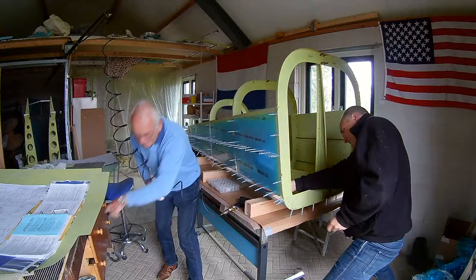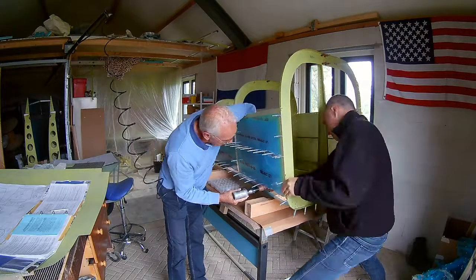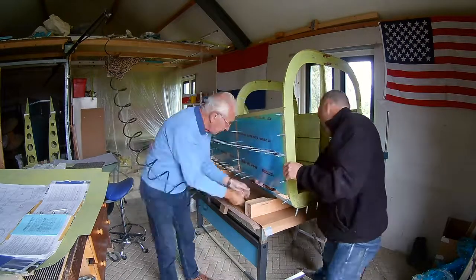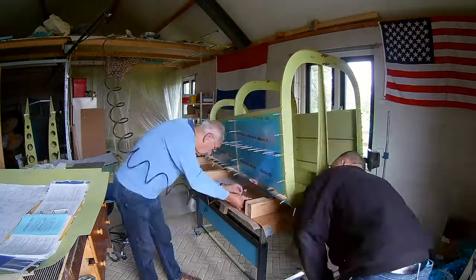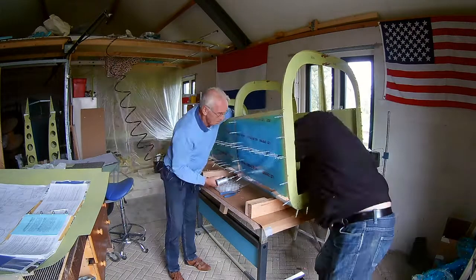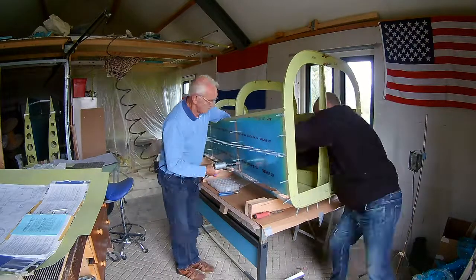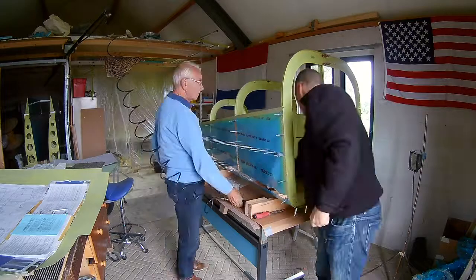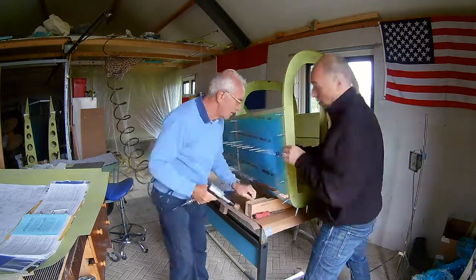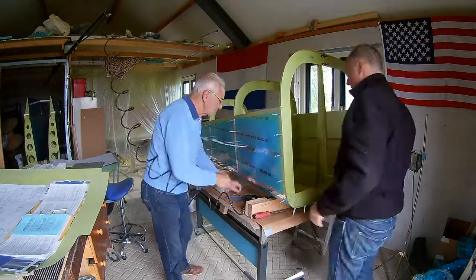We started with the right side skin of the tail cone. In the previous session we already riveted the left side skin and the bottom skin of the tail cone, but the session took so long that we couldn't rivet the right side skin. So we riveted this session first. Fortunately my dad had time so we could do it together, which is much easier, because as you can see you almost have to dive into the tail cone to be able to buck the rivets.